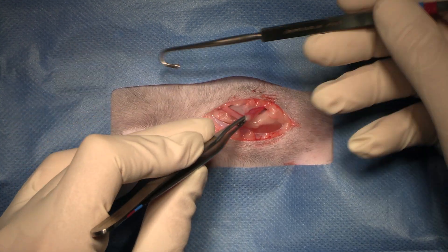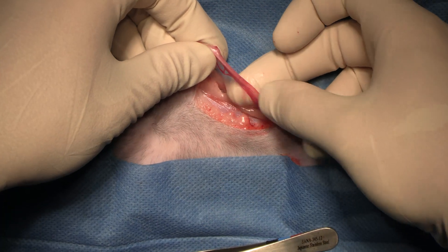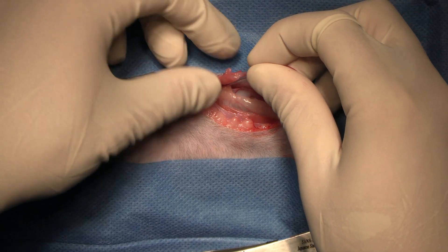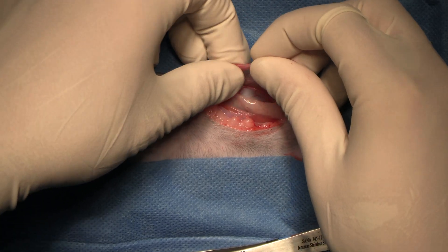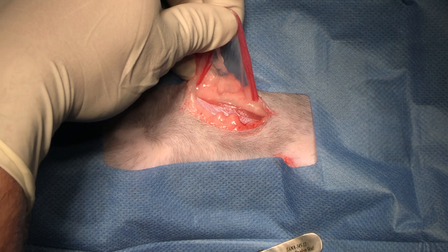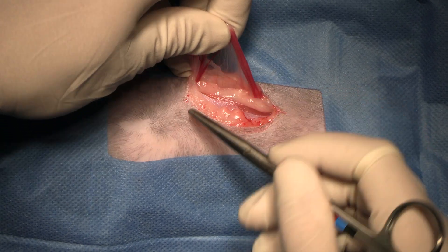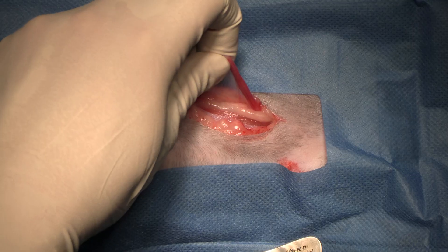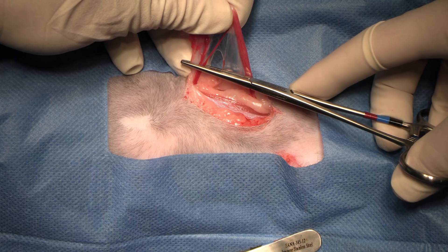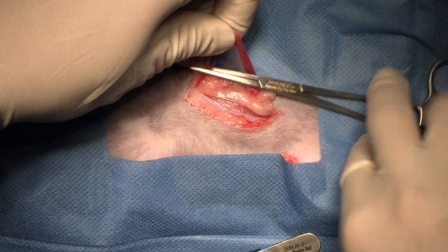We've got it. Uterine horn, uterine artery running along it, ovary. We've got our ovarian duct on top, so it's in the right orientation. I can fan out the ovary and see the anatomy — ovarian artery, suspensory ligament. We've got enough room, so I'm not going to do anything to improve my exposure. I'm just going to go ahead, hold in the broad ligament, and put on our single hemostat.